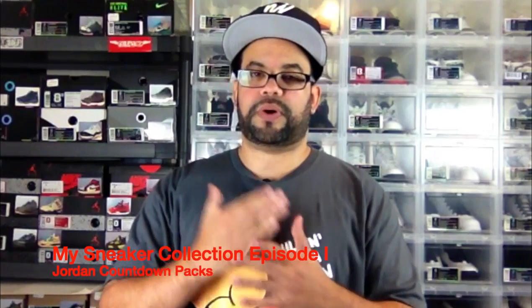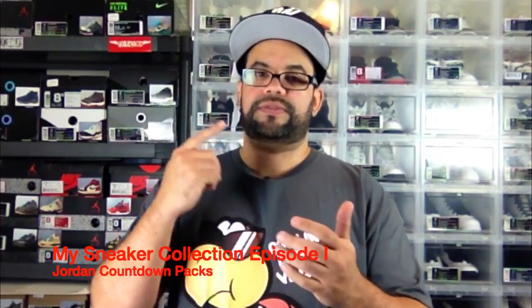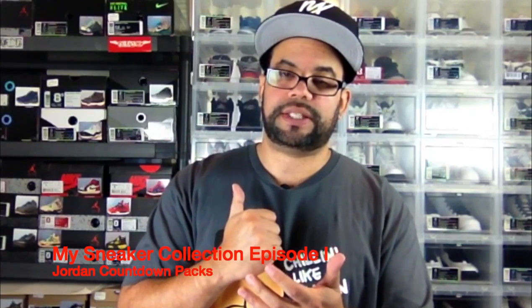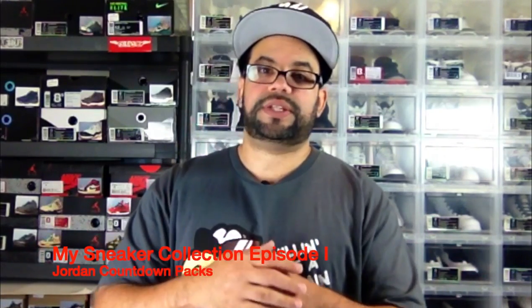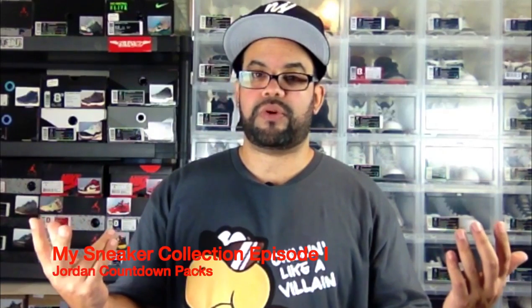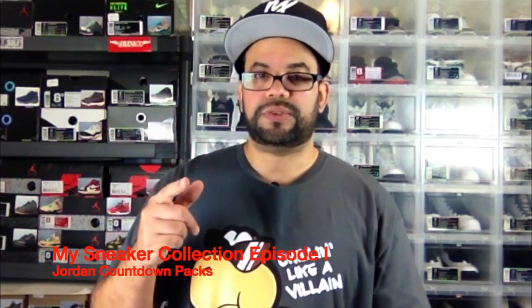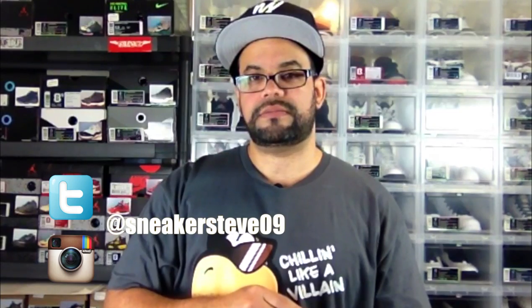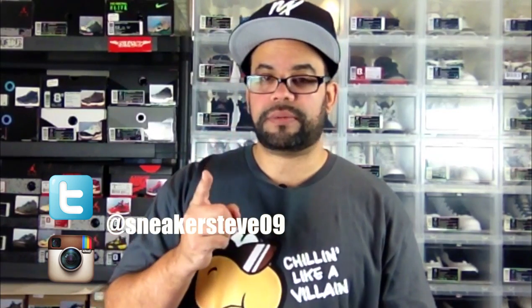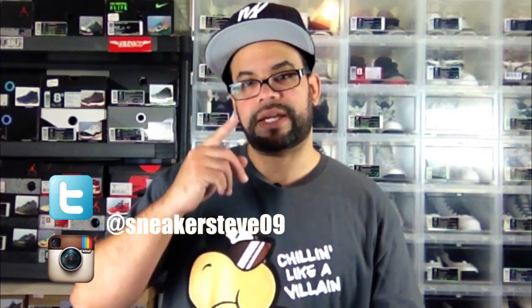That'll do it for this part of my sneaker collection — Part 1, my Jordan countdown packs. If you like the video, hit that thumbs up, I'd really appreciate that. If this is your first time watching, thanks for watching — if you like what you saw, subscribe so you can see Part 2. Episode 2 will come out next Saturday, so stay tuned. Follow me on Instagram and Twitter at SneakerSteve09, and hit subscribe so you're notified as soon as I drop Part 2. Sneaker Steve, I'm out — peace.